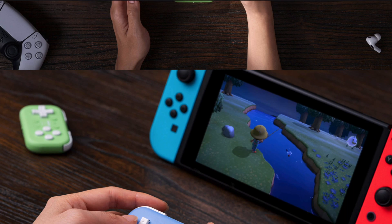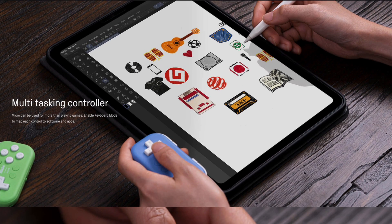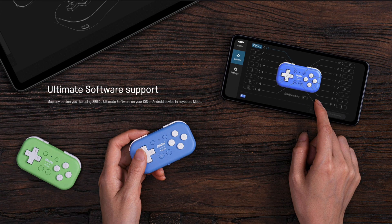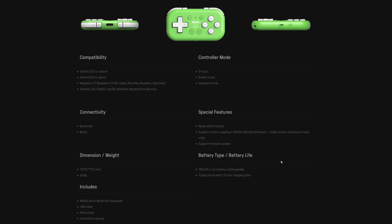It has 16 programmable buttons that are customizable to your workflow. It works with Switch, Android, and Raspberry Pi. It can connect using Bluetooth or wired USB-C connection. It has a 180 milliamp battery that is rechargeable, with 12 hours of playtime. It can recharge in 1-2 hours, which is really good.